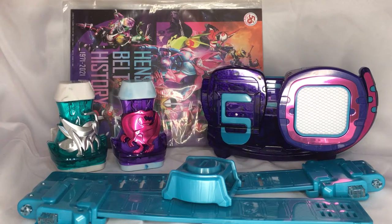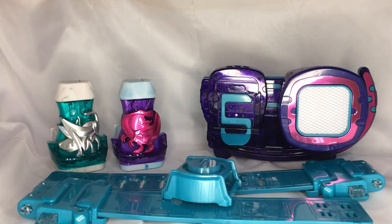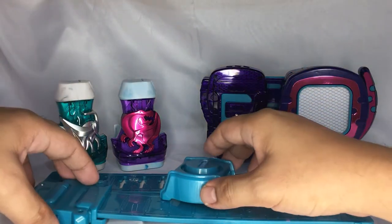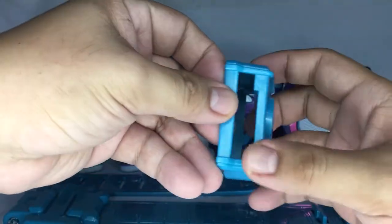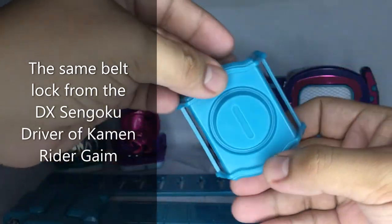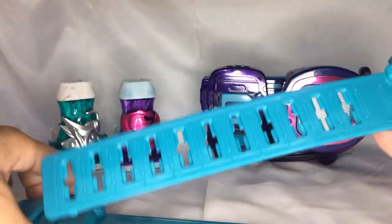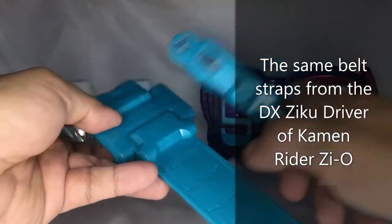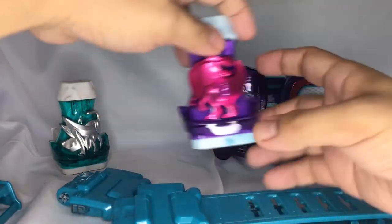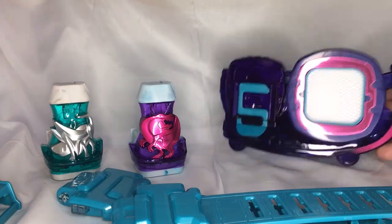All right, so here we have the items out of the box. Of course we have the insert or the magazine — the Henshin Belt History — we'll check that out later on. We also have the belt straps and the belt lock. This belt lock is the same belt lock that we had for the Sengoku Driver. This belt strap I believe is from the Zeo Driver. We also have the Rex Vice Stamp, the Bata Vice Stamp, and the Revised Driver.